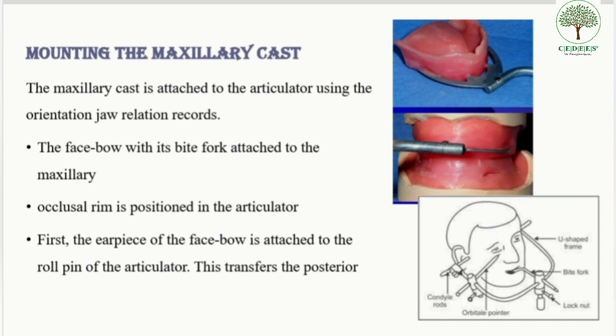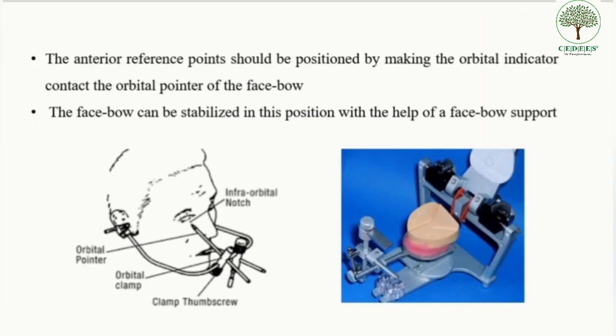For mounting the maxillary cast, an orientation jaw relation and a face bow transfer are required. After recording the orientation jaw relation, the face bow with its bite fork is attached to the maxillary cast. The earpiece of the face bow, which was attached to the patient's ear, is now shifted into the roll pin of the articulator to transfer the posterior reference point.